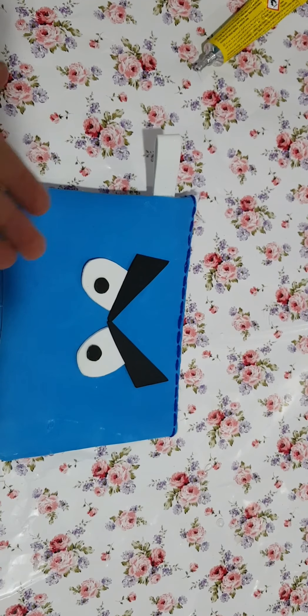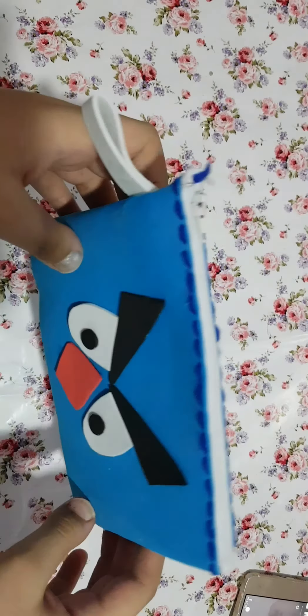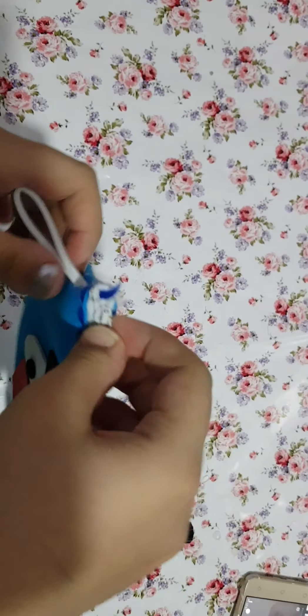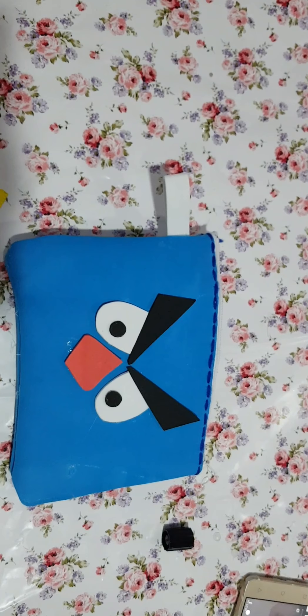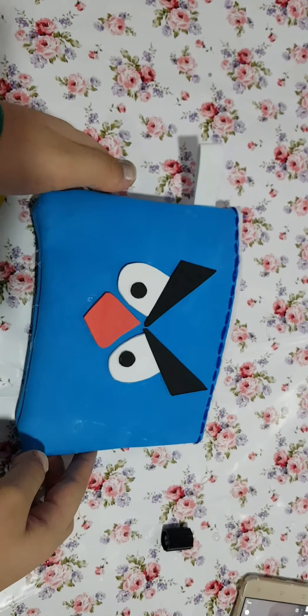Now you are going to see it from inside. As you can see, our pouch is ready. I hope you liked today's video. If you did, please like and subscribe to my channel, like my videos, and don't forget to share it with others. Thanks for watching — bye bye!